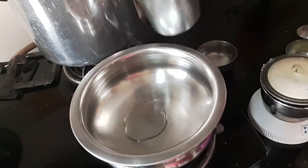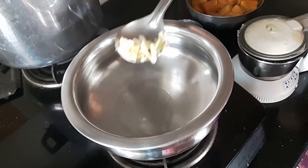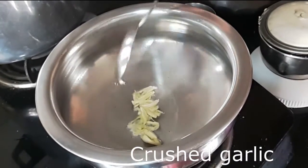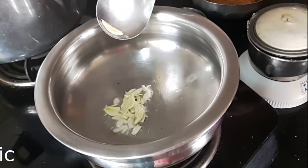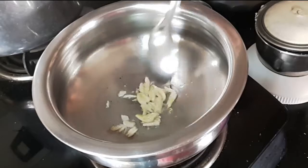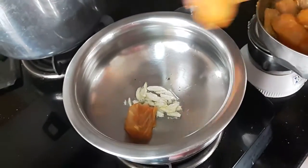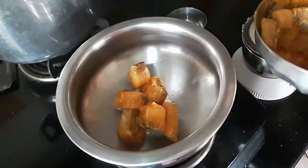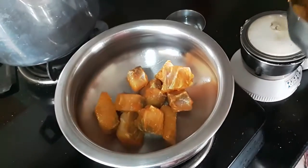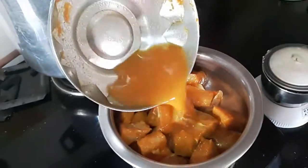Here I have a tablespoon of oil heating in a shallow bottom vessel. To this I add 2-3 cloves of garlic that I have crushed. I let them sizzle for a few seconds but we don't want them to get any color. Now we are ready to add the Ravas pieces. I try and spread the pieces in one even layer. Then I add water to the marinade and add it to the curry.